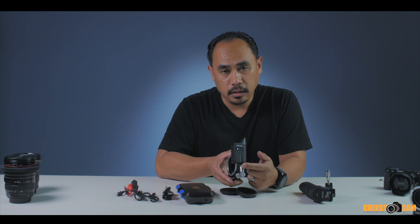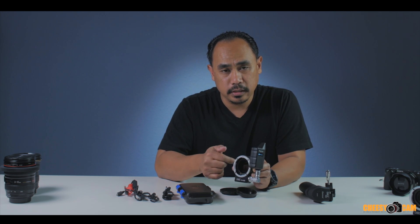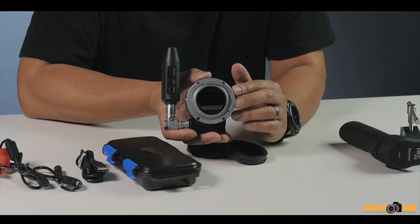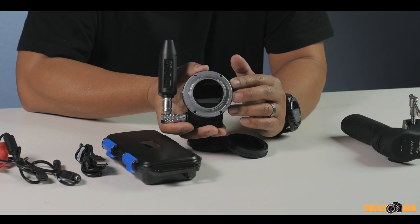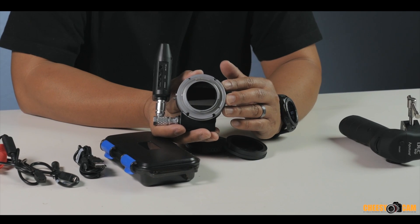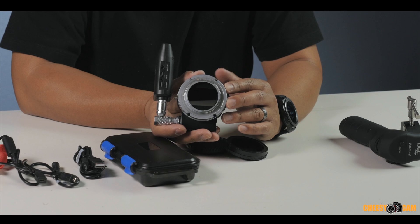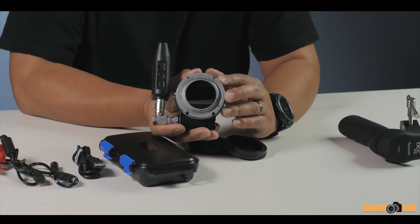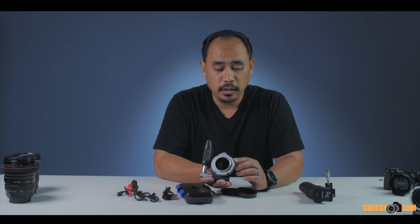This receiver is what powers the lens adapter. If you look on the back, there's no communication to the camera. So this lens adapter is not a smart adapter — you cannot control your lens settings from the camera body. Some other adapters let you change the iris using the wheel on a Sony or Panasonic body, but with this one, you don't change anything from the camera. As far as the camera knows, there's just a manual lens attached — no communication whatsoever.